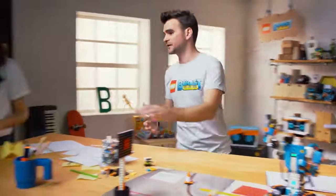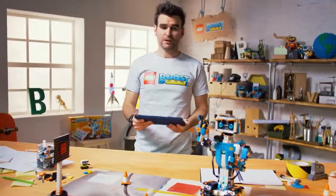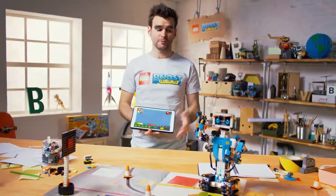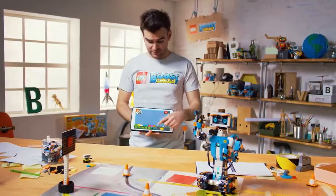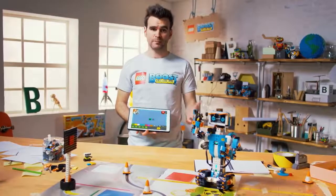Alright Esky, I think you've had enough fun. I will take the tablet. So, when you get the product, you also need to download a free app. And within the app, you choose which model you want to build. In this case, we've chosen Vernie. And then we can use these simple little model blocks to actually do some coding and bring him to life.